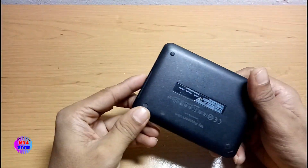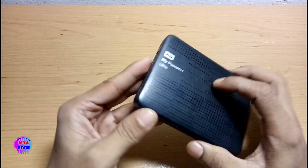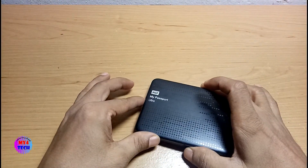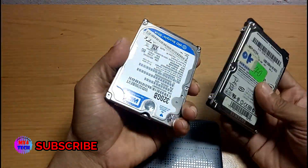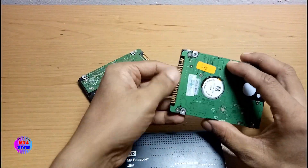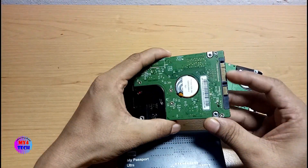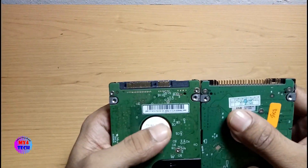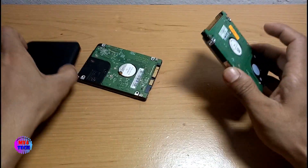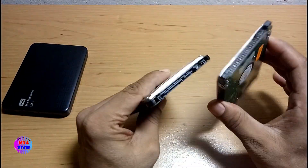I will use my portable hard disk. You can see the portable hard disk. You can also use a laptop with a hard disk. This is a portable hard disk, but that is also a portable hard disk.